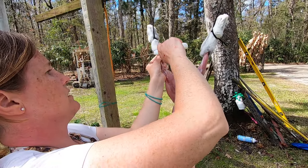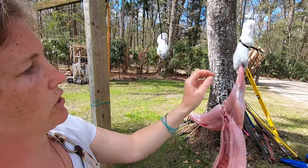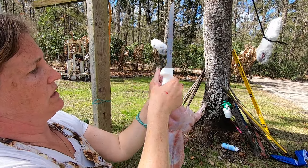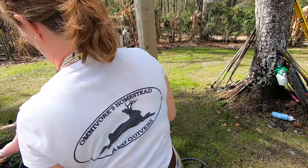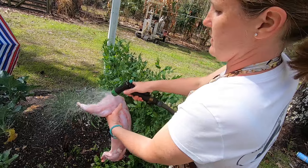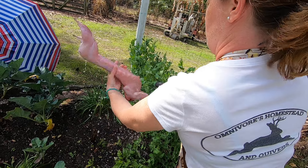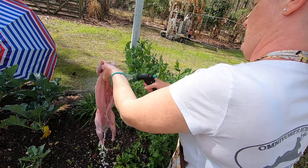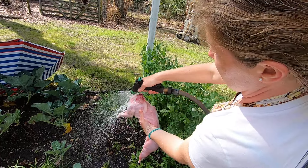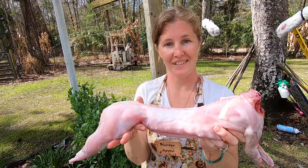Cut these tendons right here at the joint, then break the leg and cut the foot off. Cut those tendons — that's why when you're skinning you want to go up and expose as much as you can. I always rinse with the back end first because if you're going to get fur on it, you're going to get it around these loins. Rinse those off first, then flip it and get as much blood off as you can. And there we have it — a nice cleaned rabbit.